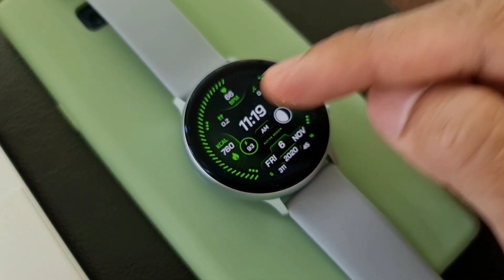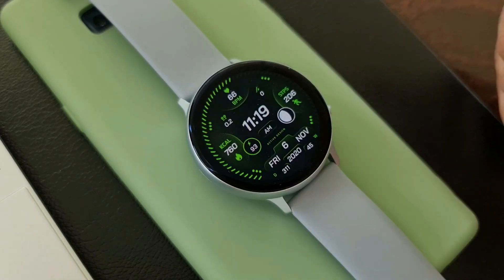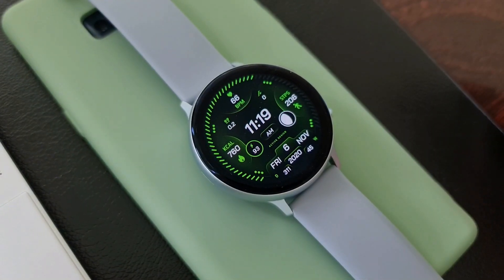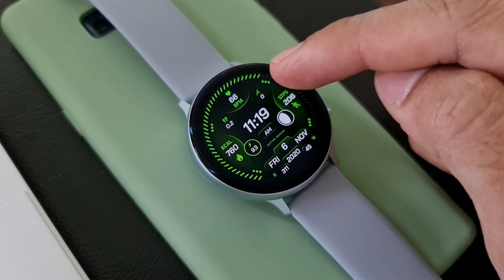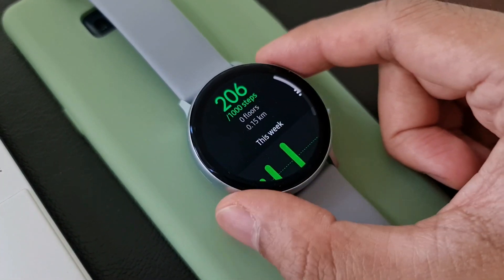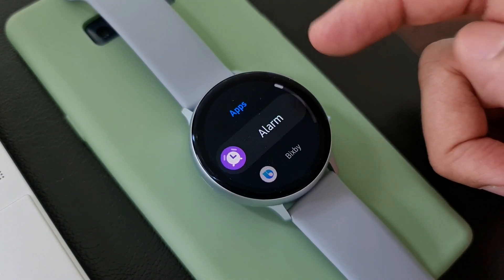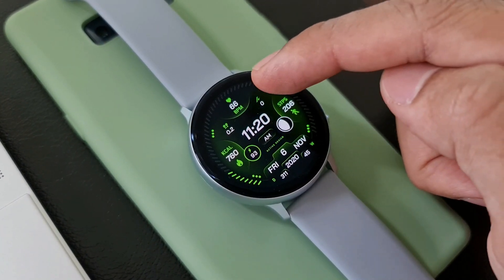Tapping takes you to the respective information. We also have battery information available here, and when you tap on that it's going to take you to battery status. Tapping on the current date is going to take you to the schedule. So there are already plenty of default shortcuts available on this watch, and that is not it.